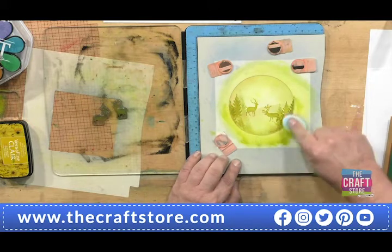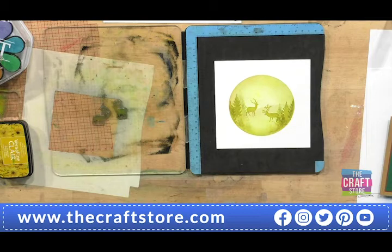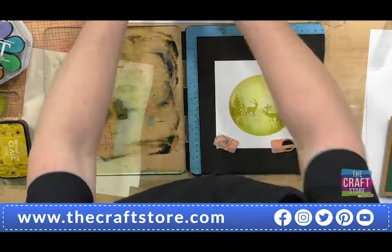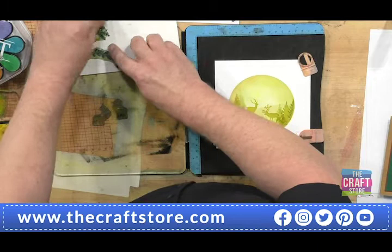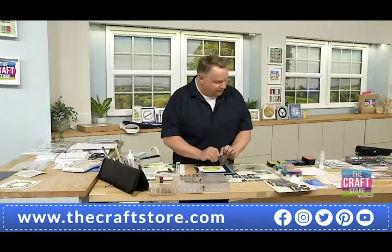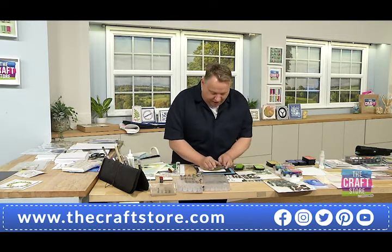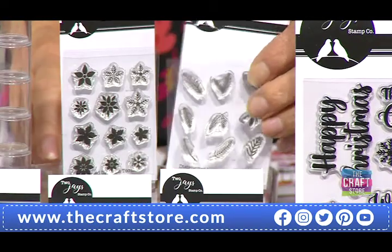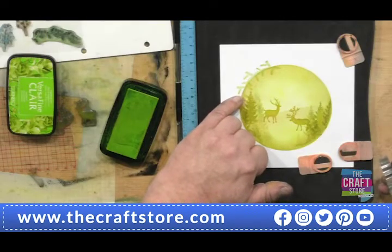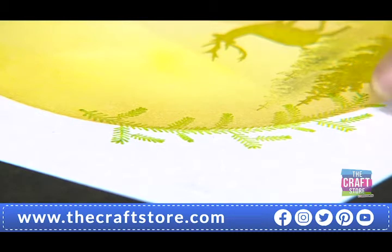Now if I want to neaten up that edge a little, just take my brush and swirl it around. I love this reveal — isn't that cool? That to me is beautiful, but that's just stage one. Now what I can do is take the finger stamps — I'm going to take the foliage ones. These are my favourite. I thought you might like this because you rarely get them in this sort of size. The detail — you can see each individual little pine needle.